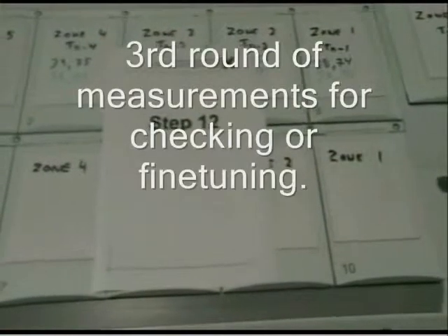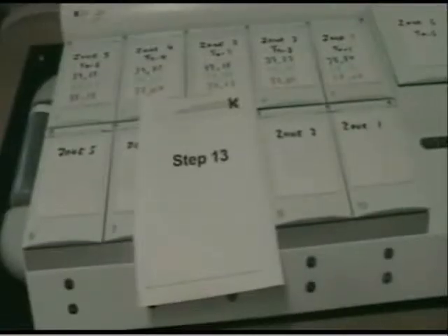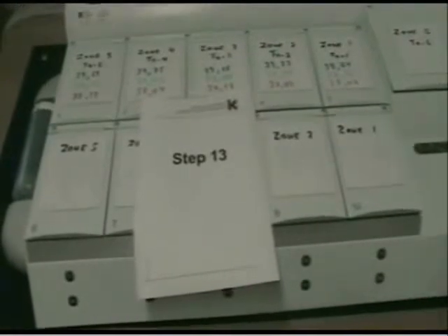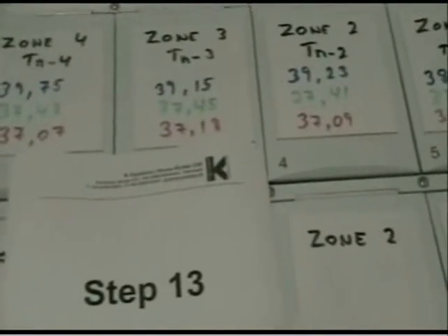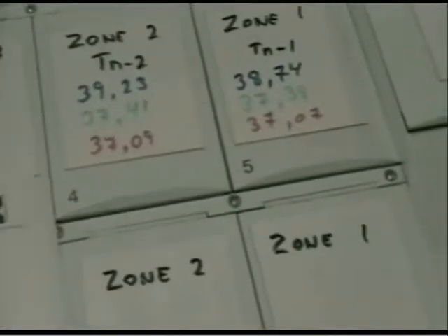We are going to do a third iteration of the measurements to make sure that we achieve the desired result, possibly making some small adjustments. The results show 37.18 in zone 5, 37.07 in zone 4, 37.18 in zone 3, 37.09 in zone 2, and 37.07 in zone 1. So I would adjust just a bit here.